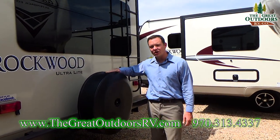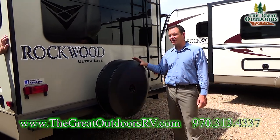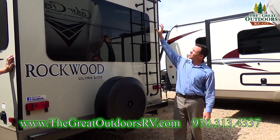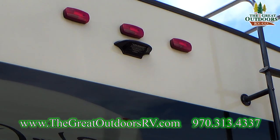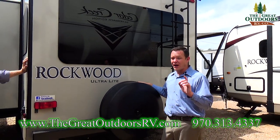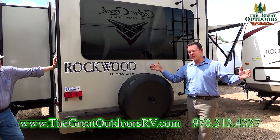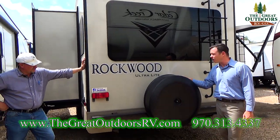Rockwood uses a hard shell for the spare tire instead of a soft shell, so it doesn't become ruined and ratty-looking after a couple of years. It also has a plate built in for a wireless camera — if you decide to add one, we sell those in our store. For a brand, I recommend the Furion observation camera because it reaches a bit further and we haven't had problems with it cutting out.